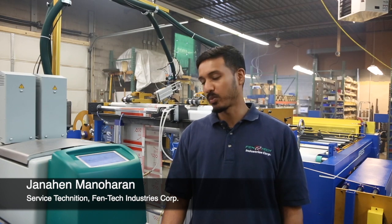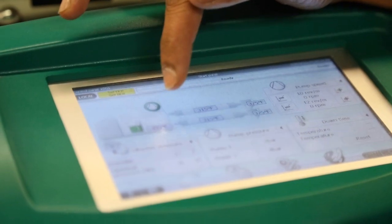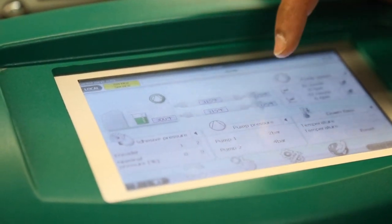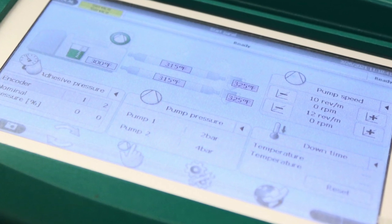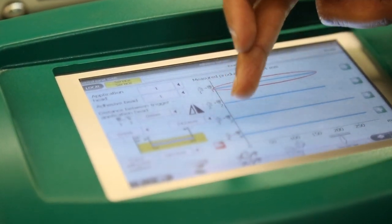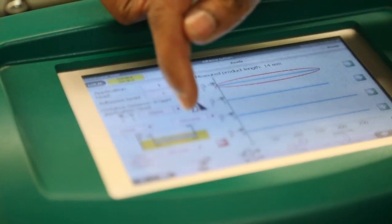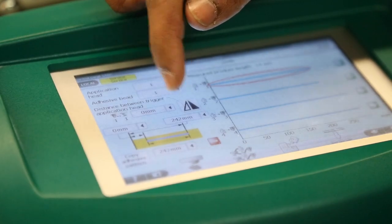Hi, my name is Jenahan Mennohern. I'm the service tech for Fentec Corporation. Here we can control the temperature of the glue tank, the hoses, and the glue heads. The features on this are the pump speed. We can also adjust the pattern that they want to control. All you have to do is go to whatever head you want to use and just type in what the glue lay down would be.